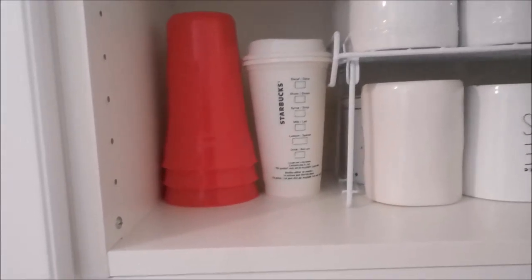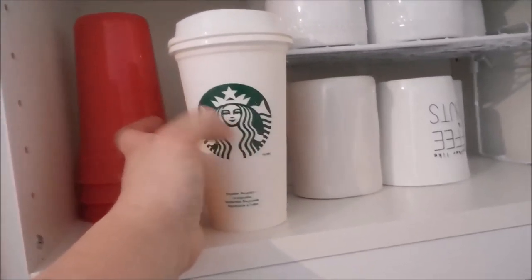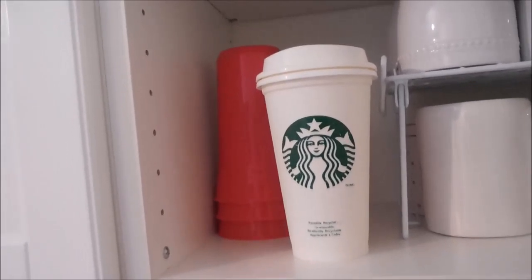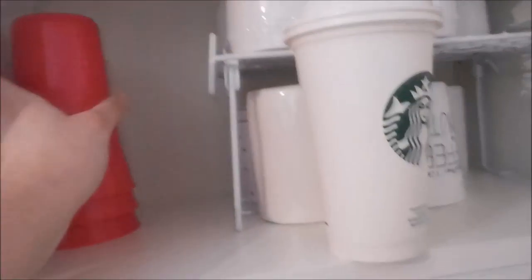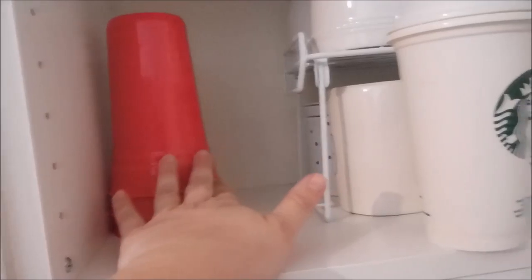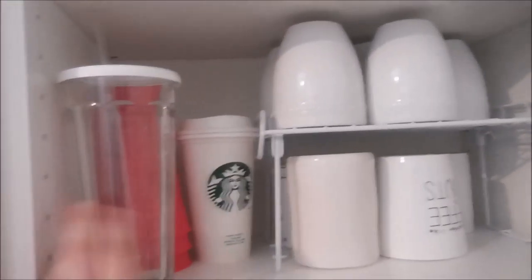We don't have a lot of travel mugs. We just like these Starbucks mugs that you can get for like one or two dollars. We used to have three and now we're down to one. I'm not really sure where the others are — might need to pick some up. The beauty of these is that if they get lost, it's just a buck or two and it's no big deal. My husband also has one travel mug — it's probably in his car — so that will go behind these. And then I just have one more water glass back there. I don't usually use it but I have it in case we have company or all of the dishes are dirty, which is very rare but could happen.